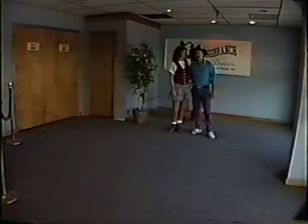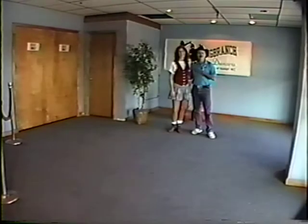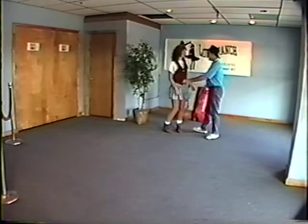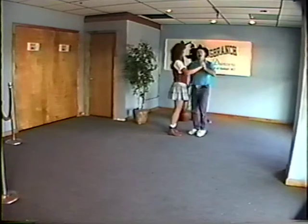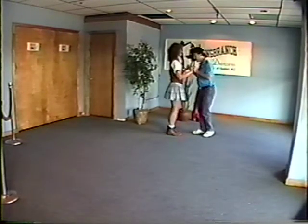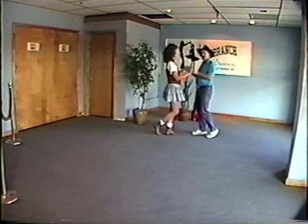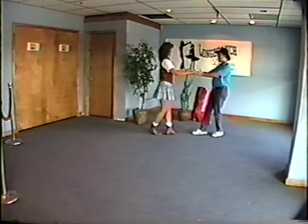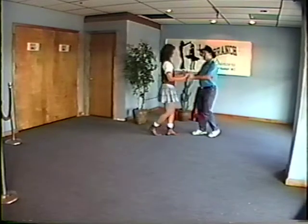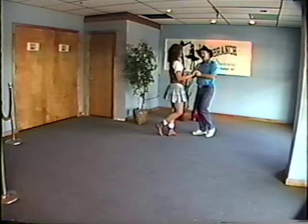We're back doing East Coast Swing. We started by reviewing your rock step because most people have a tendency not to do it correctly. You want to lead the rock step by pushing the lady back into the rock step — not falling in and pulling, but actually pushing her into it. So there's a push-pull in these rock steps.